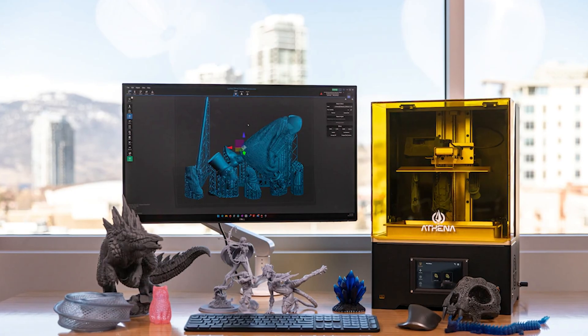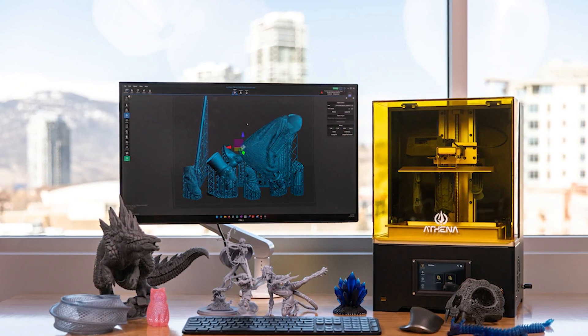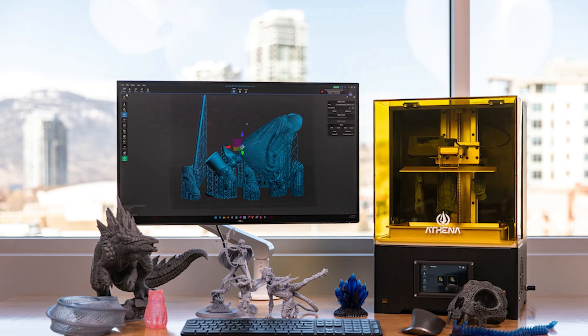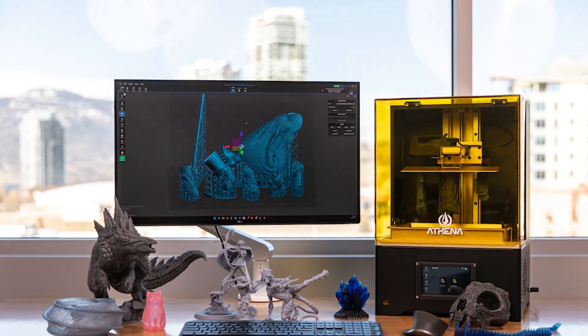The Force Sensor works to boost print reliability and accuracy via real-time fault detection and failure prevention. It can leverage peel detection, crash detection, rise and level detection, fail detection, and dynamic wait time calibration. The Athena is currently on Kickstarter, so if you're interested, pull out your checkbook.